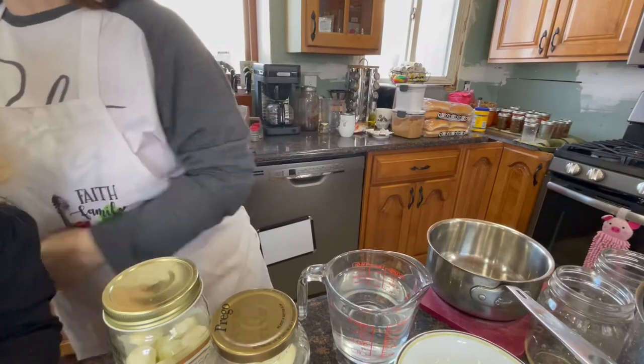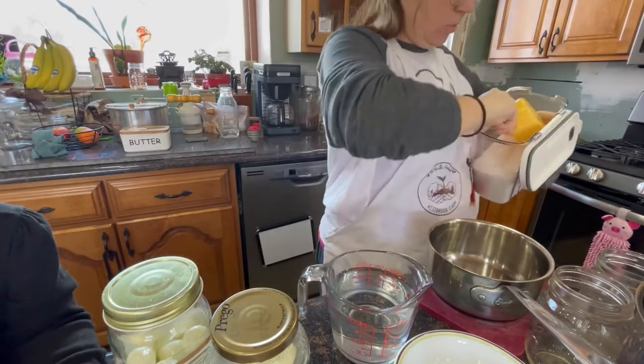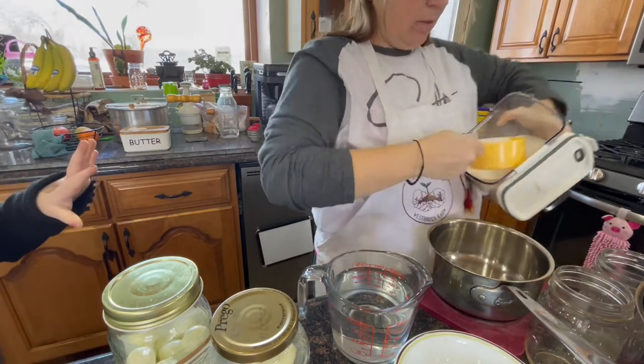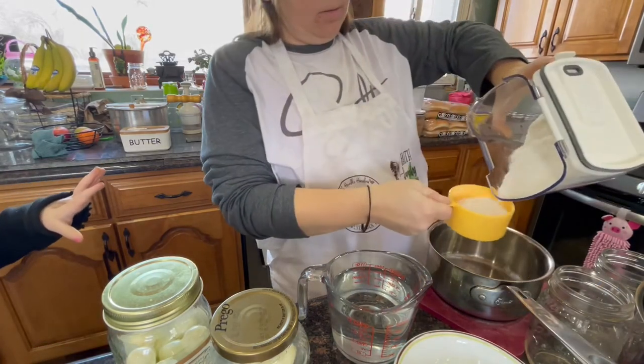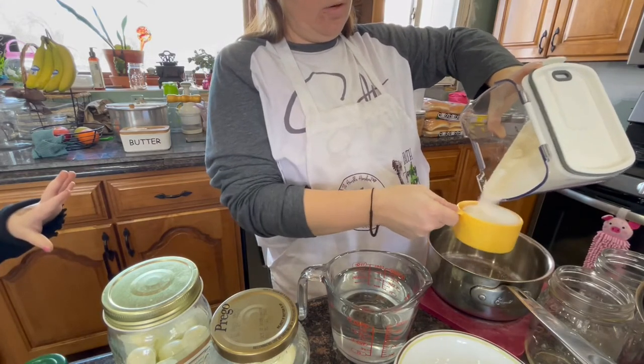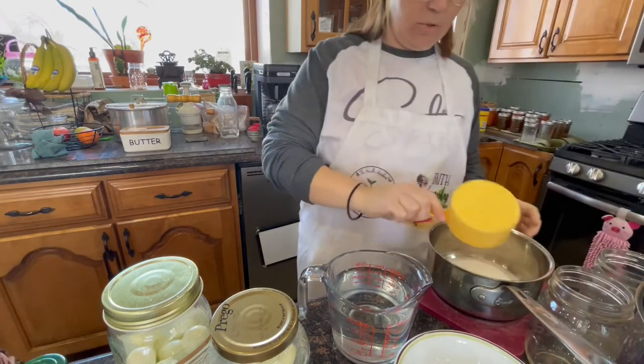I really tried to prepare my supplies and I forgot the measuring cup. Then just one cup of white sugar.